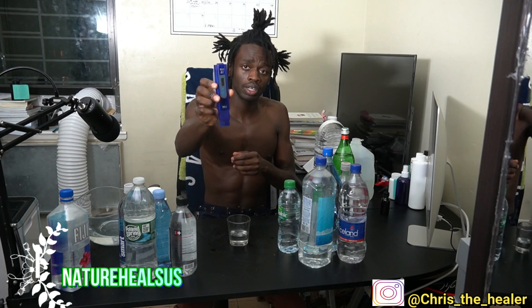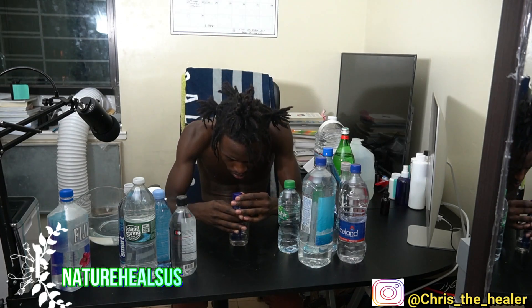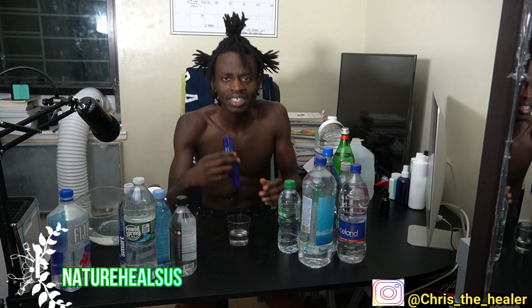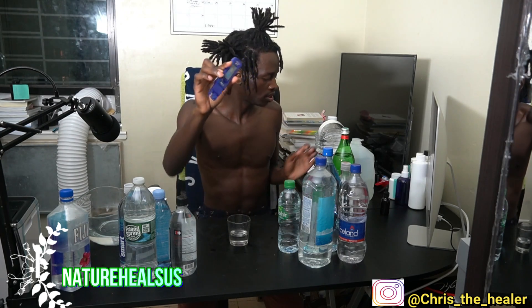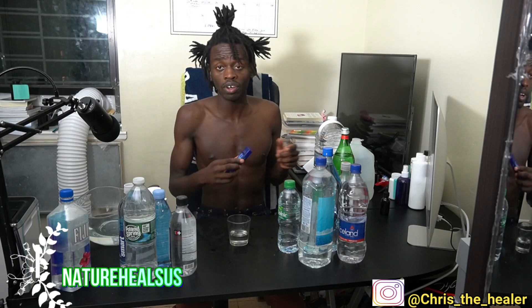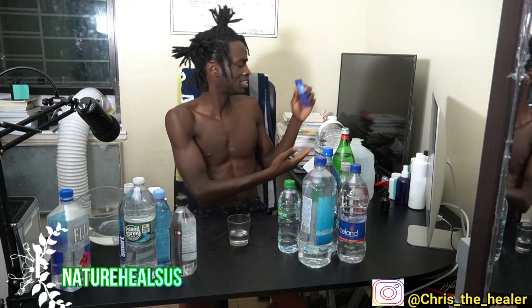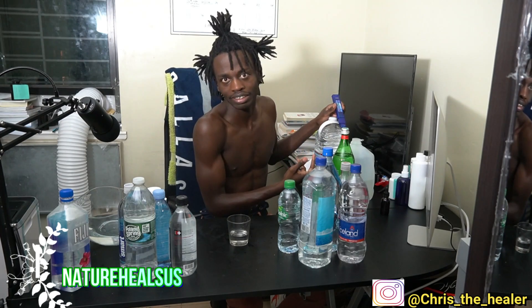The meter is at zero PPM, which is what we want, and then we put in the water. It's 176 parts per million — 176 PPM. That falls in hard water range, just like Crystal Geyser. The only difference is it's in a glass bottle.